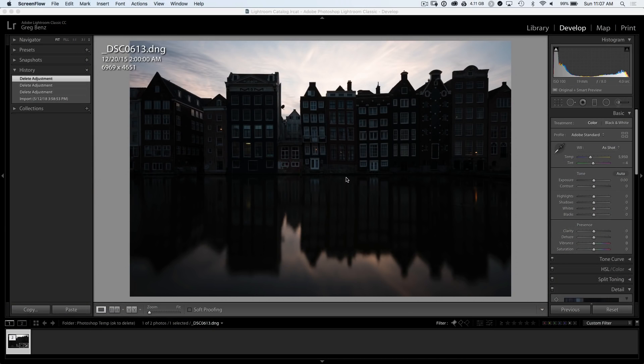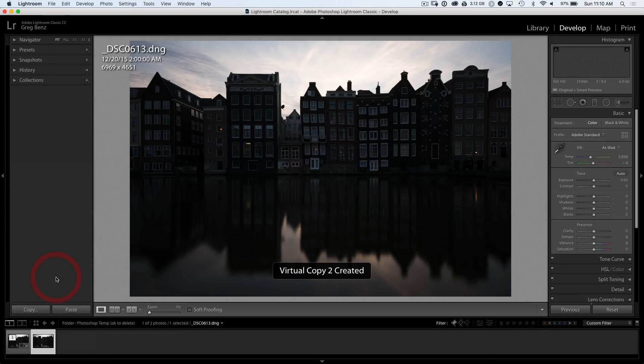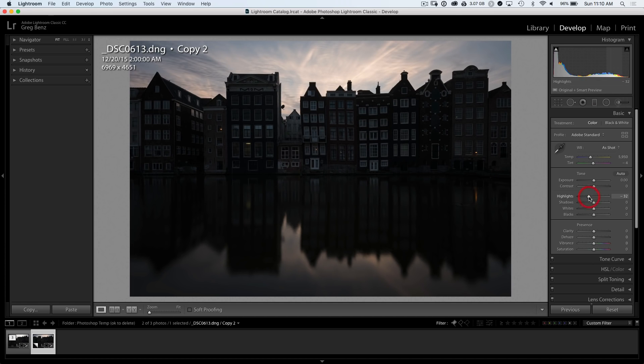Let's begin in Lightroom where the first thing we want to do is right-click on our RAW and choose to create a virtual copy. Within this image there are several things we need to do at the RAW stage. We want more detail from the highlights in the sky. Let's begin by bringing down the highlights maybe around 30 points or so, just to bring back some detail in those high clouds.